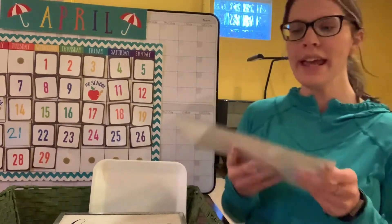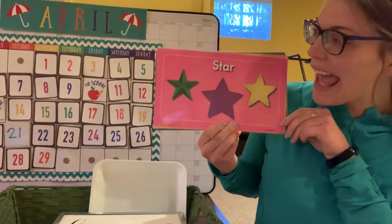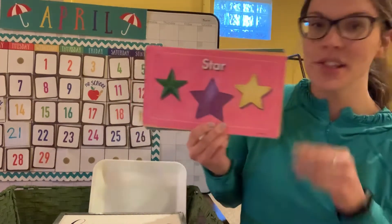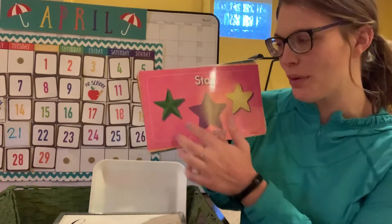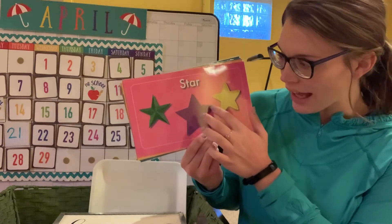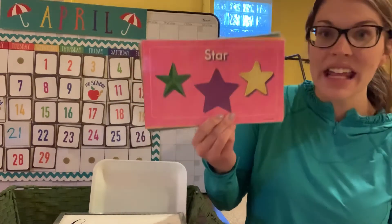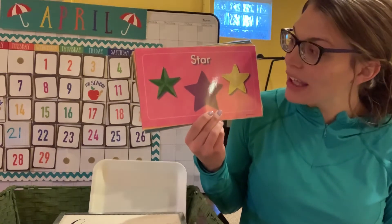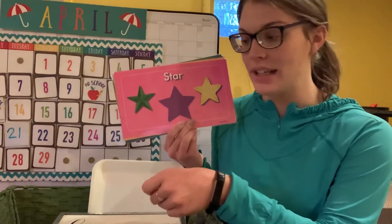Our next shape — you know what this is, right? It's a star! Did you know you all are stars? Let's count how many sides a star has: one, two, three, four, five, six, seven, eight, nine, ten. Wow, a star has ten sides — that's a lot of sides!